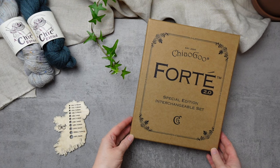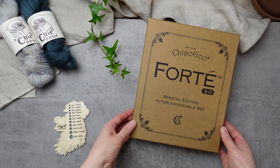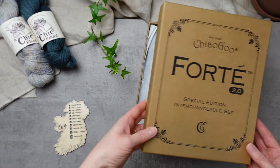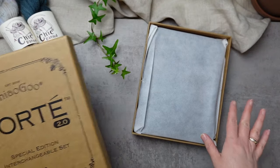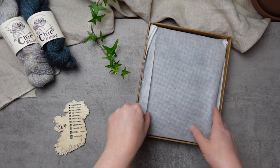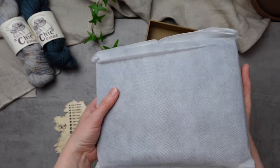It's time to take a peek inside the new Forte 2.0 Special Edition interchangeable needle set from ChiaoGoo. We call ChiaoGoo absolutely the Rolls-Royce of knitting needles, and this is just their premium ultimate set of interchangeable needles — I'm going to show you why.